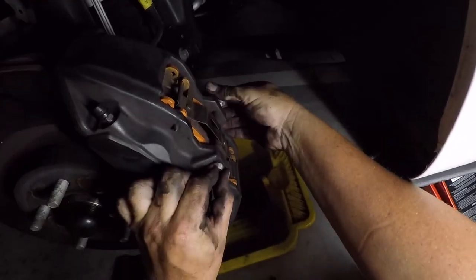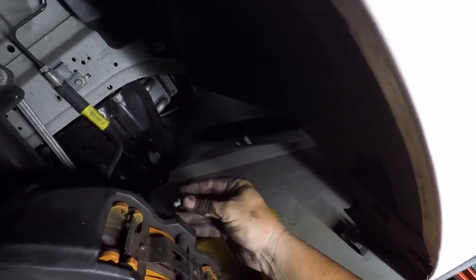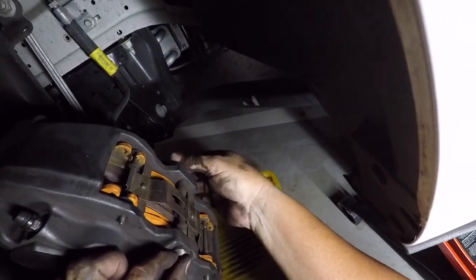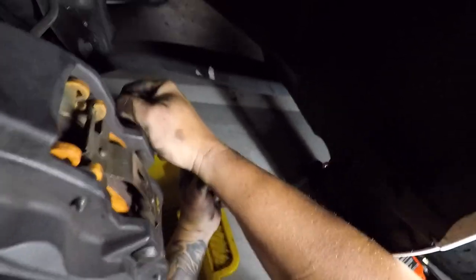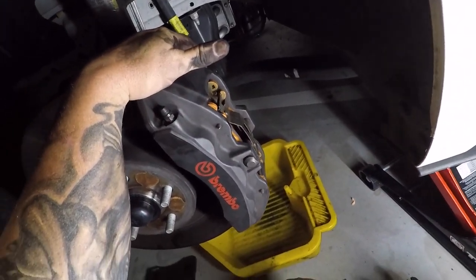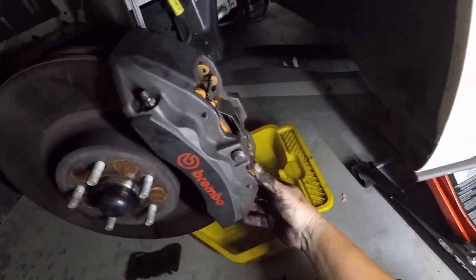Put a bit of Loctite on this one. Tighten this one up. So that's the left-hand side done on the six-piston Brembo disc brake - pads installed. Looks nice and secure. Pins are all in, that one's tight with a bit of Loctite. Now I'll just repeat the process on the other side.